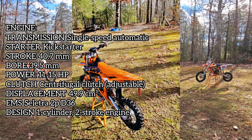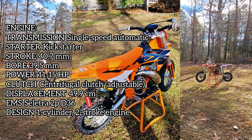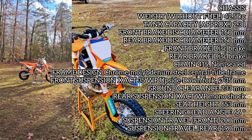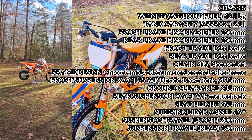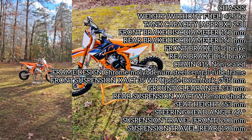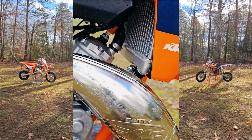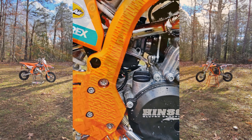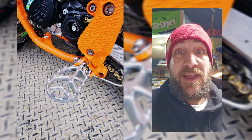On to the 2024 KTM 50SX Factory Edition — this bike puts out a good bit more power at 11 to 15 horsepower, with slightly more displacement at 49.95cc's. Suspension-wise it's still pretty much the same 35mm forks with similar travel front and rear, and still a 0.6-gallon fuel tank. Weight-wise the new bike is a little heavier at 93.69 pounds.